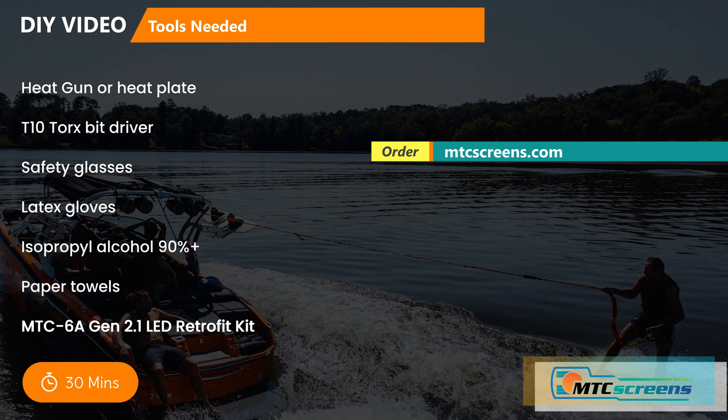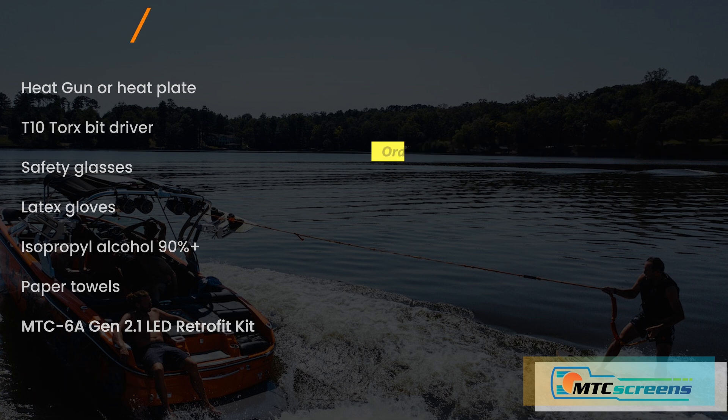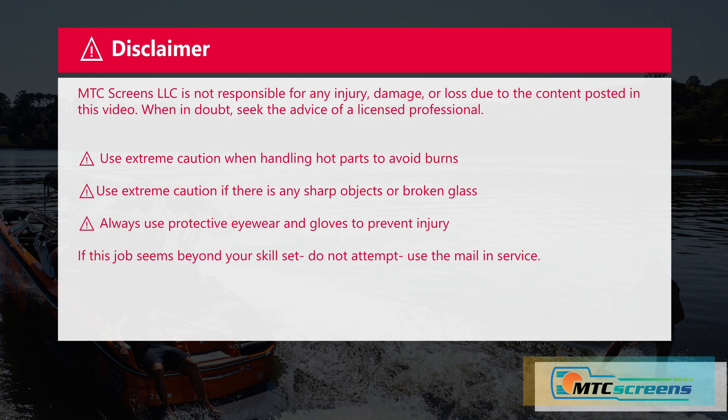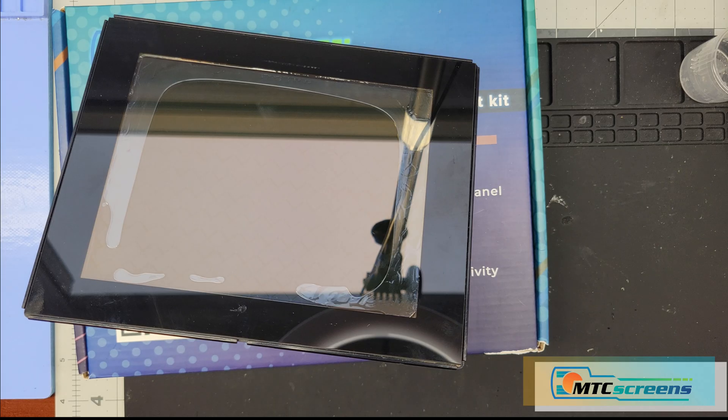For a do-it-yourself option you'll need a heat gun or heat plate, a T10 Torx driver, safety glasses, latex gloves, isopropyl alcohol, paper towels, and of course the Gen 2.0 LED retrofit kit from mtcscreens.com. Standard disclaimer: if you feel uncomfortable or nervous after watching this do-it-yourself video, don't take the risk — just use our mail-in service. It's only a few hundred dollars more and we'll fix your unit without any damage or injury to yourself.